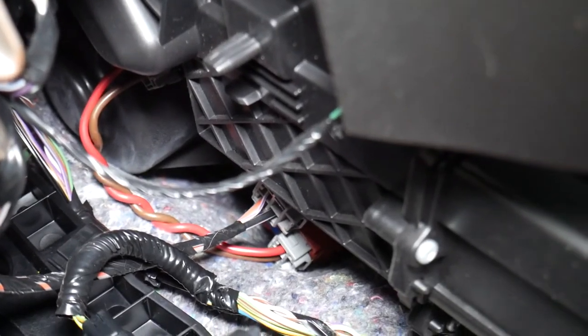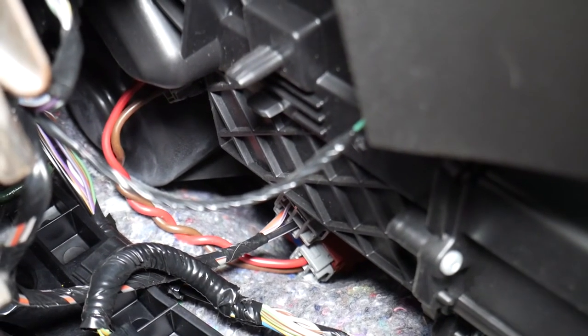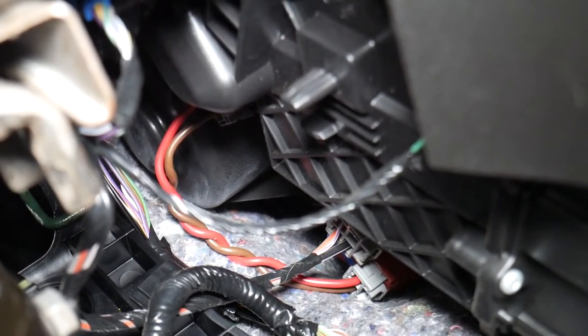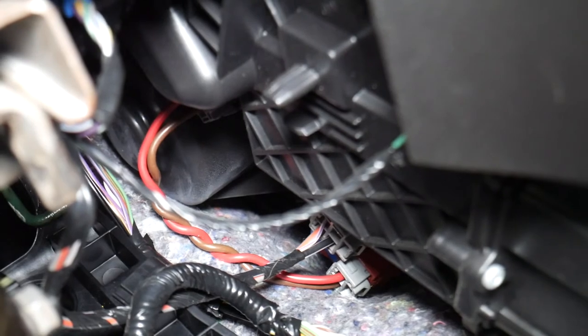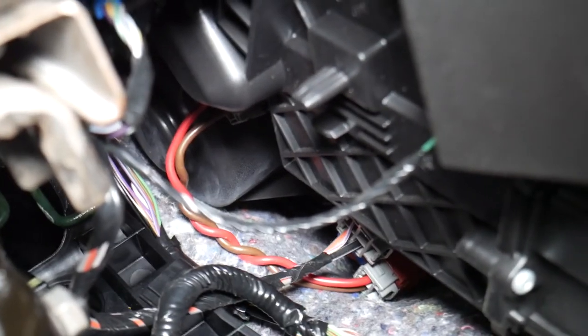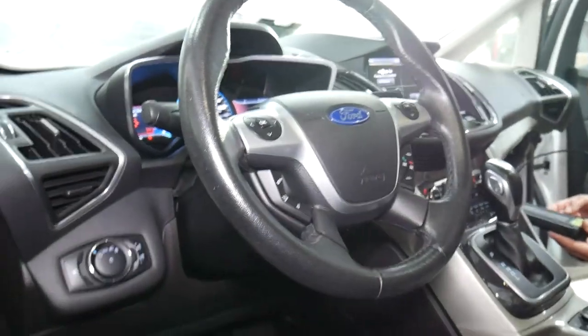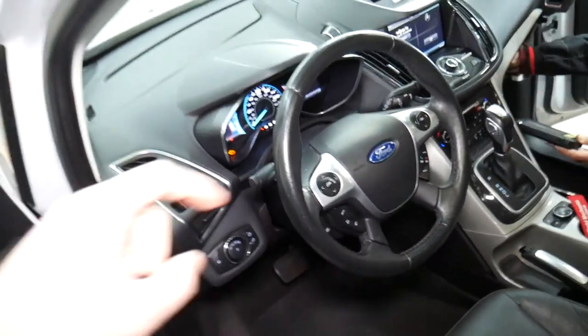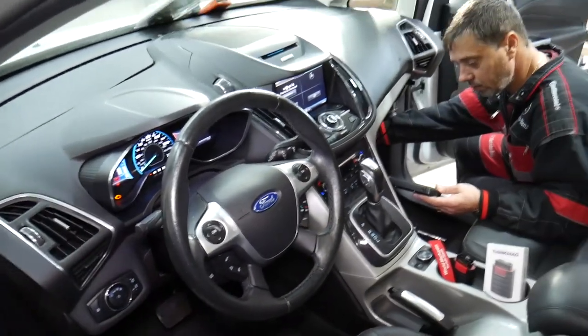Most of the time when you have problems with the blower motor, it will be a bad resistor. In most cases you can access it through there. As for the blower motor fan itself, you might need to remove the dash on that car just a little bit — amazing design, but that's how it's built. That's where it's located for any of you who need help. We'll be making a video about replacing it soon. If you want to see anything else specific, drop a comment below. Thank you for watching — see you next time.